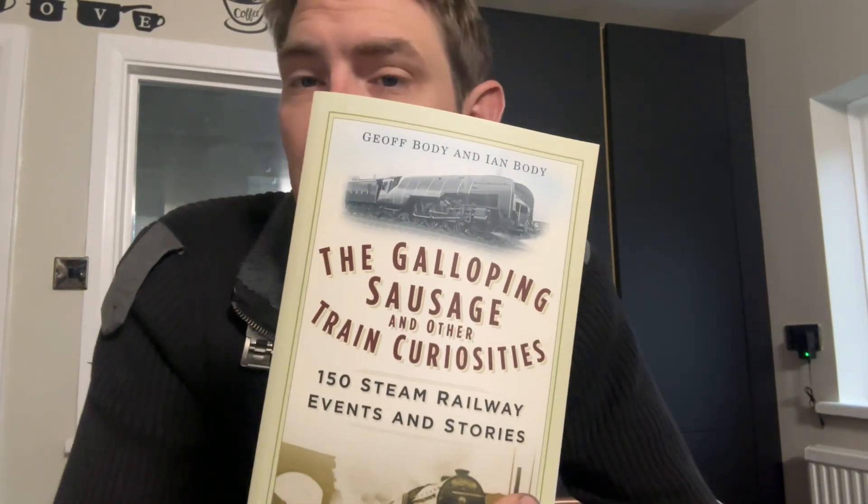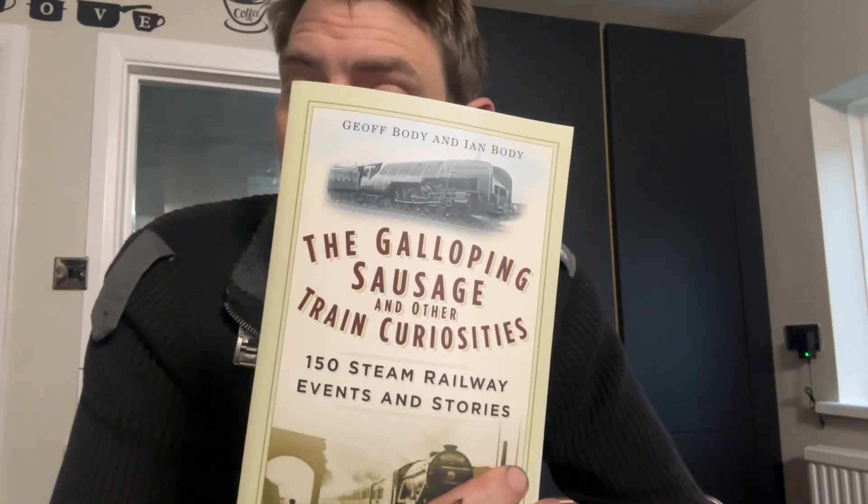The other book is 'The Galloping Sausage and Other Train Curiosities.' I've had a quick flick through and it looks like it could have some interesting bits in here. I'll let you know when I've had a better look through.